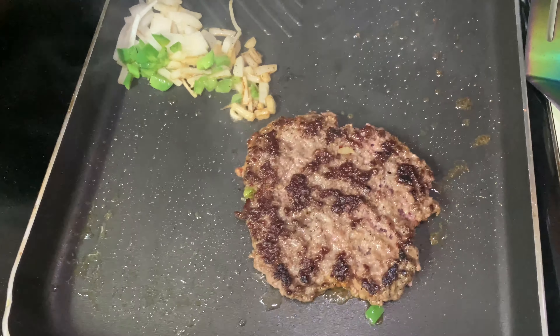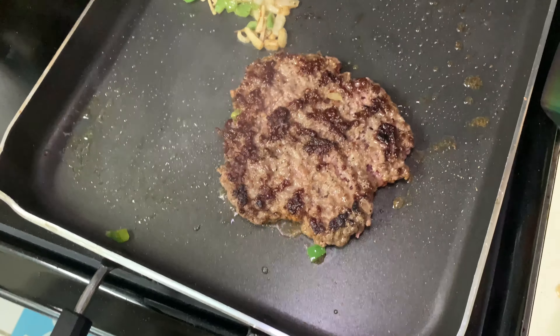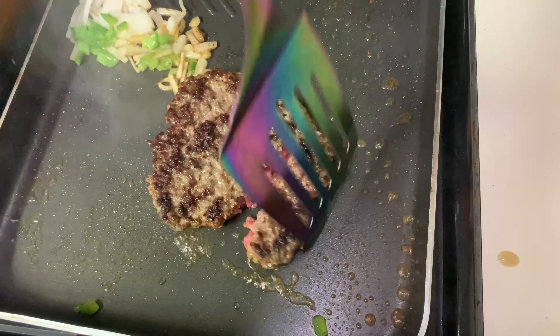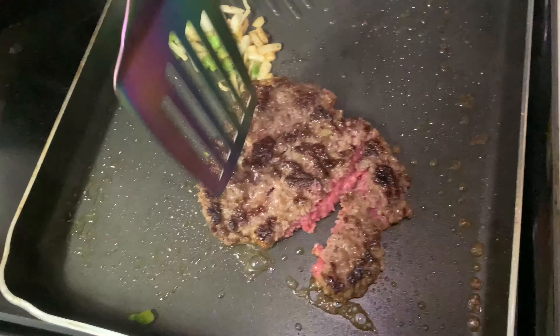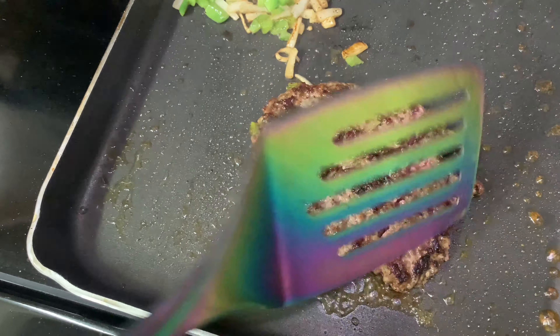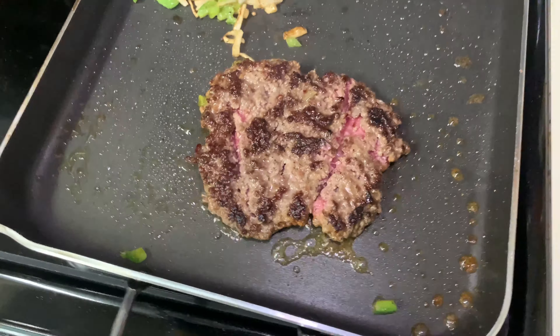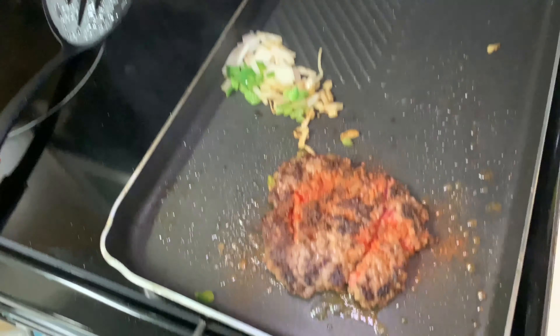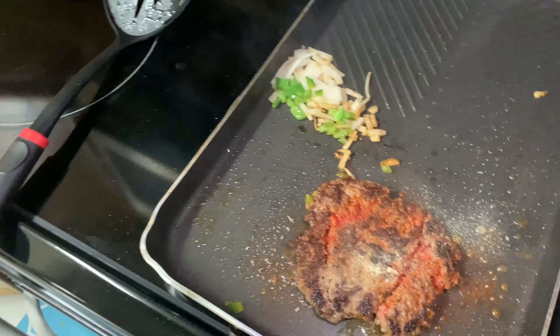So now we're gonna start chopping it. I'm gonna let it sear a little bit more. On this side I'm gonna do some more sazon, adobo, and black pepper.